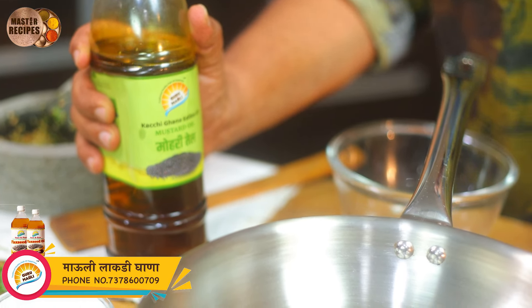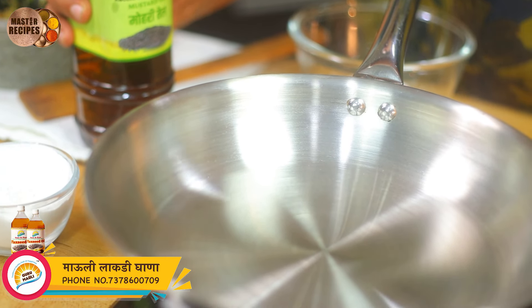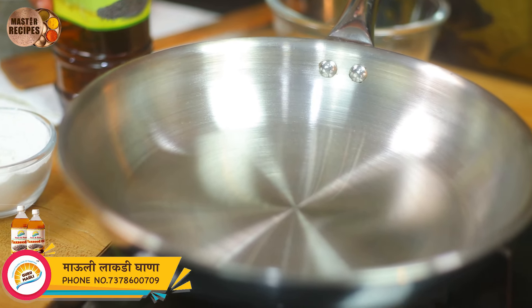Here we are going to make the meat of the mauli, we are going to make the meat of the mauli.